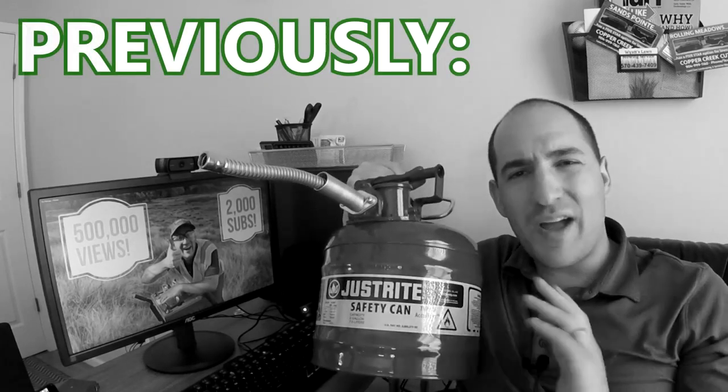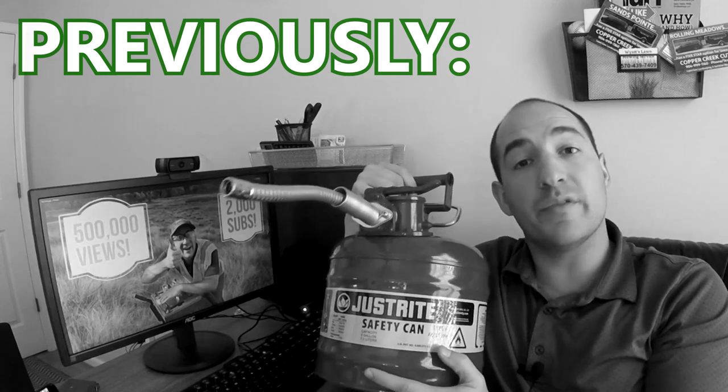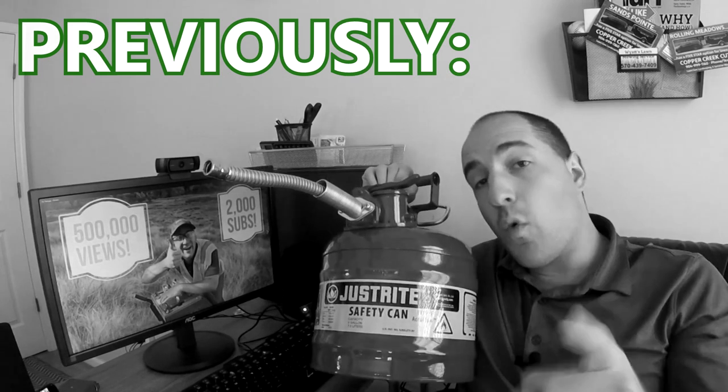Hi, this is Brad with Copper Creek Cuts. Some time ago, I discussed switching from plastic gas cans to metal gas cans and wanted to give you a quick update on how that was going.